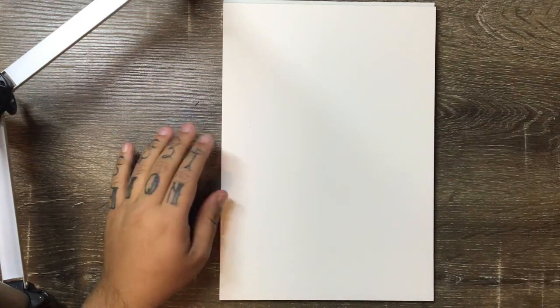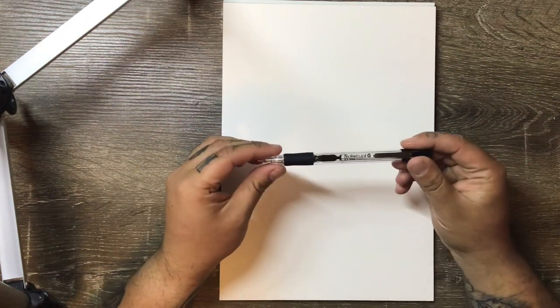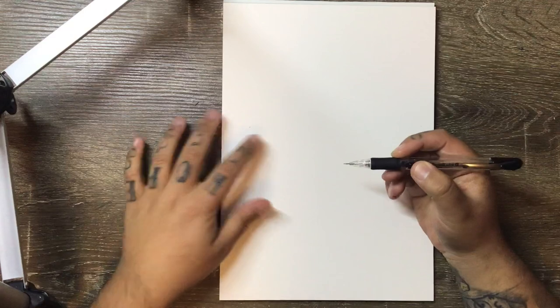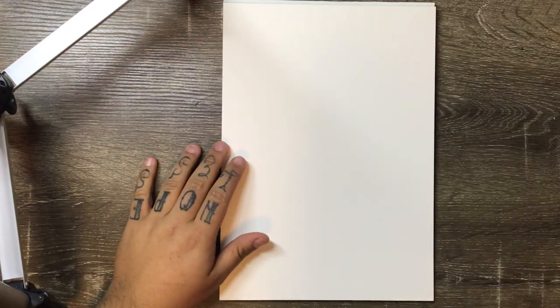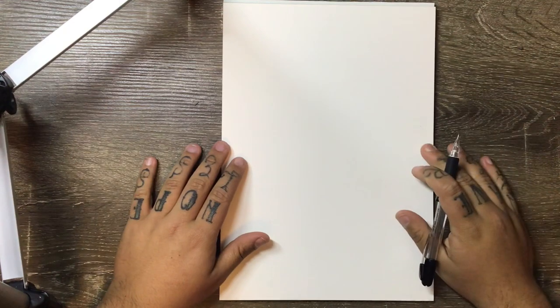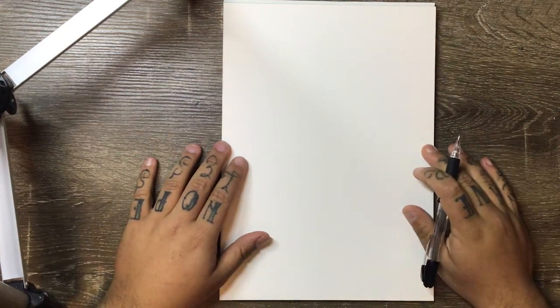I'm going to start off with a mechanical pencil. You can go ahead and use whatever type of pencil you'd like. As I've said in previous videos, it's up to personal preference — if you just want to use a normal pencil, feel free to follow along with what you have.